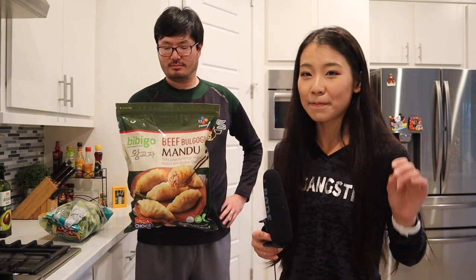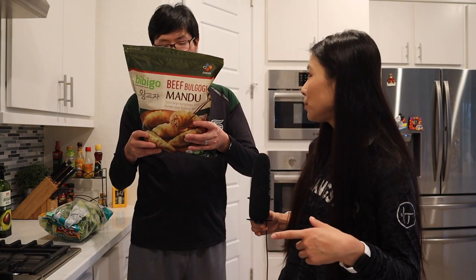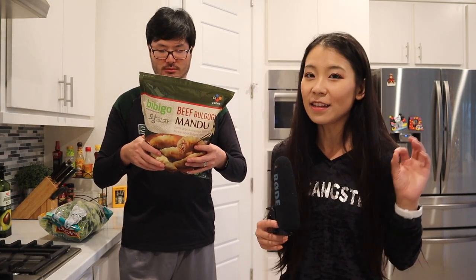So we love Costco and we love the brand Bibigo — it's one of our favorite brands from Costco for Asian food. We've tried several dumplings from Bibigo: we got the chicken and vegetable, and we also had the mini wontons — highly recommended, link in the description below. And today we're going to try the beef bulgogi, in dumpling form. It says extra large dumplings filled with Korean style bulgogi flavor.